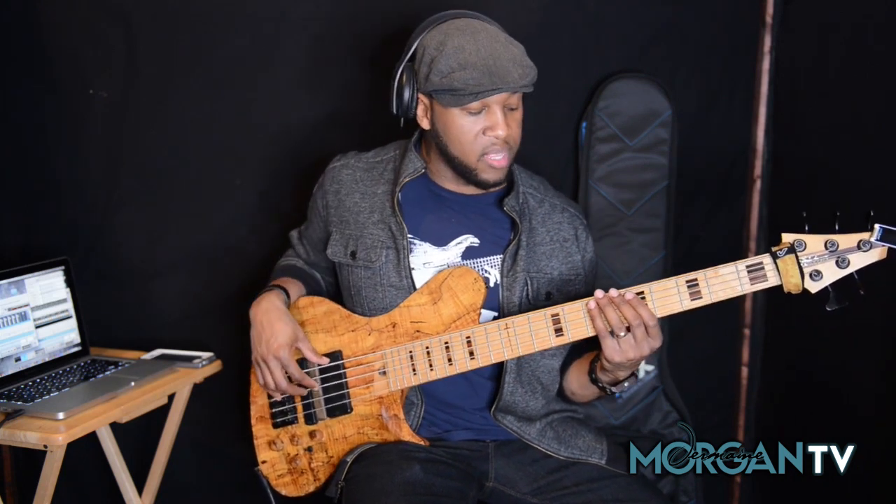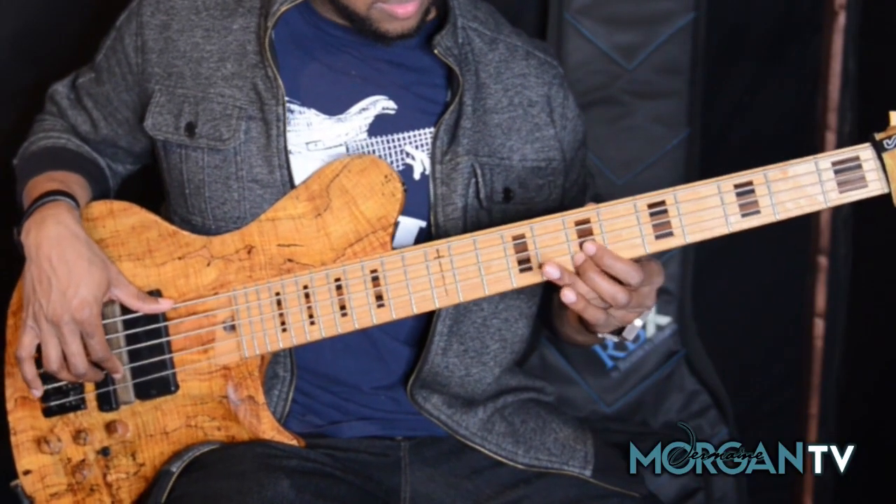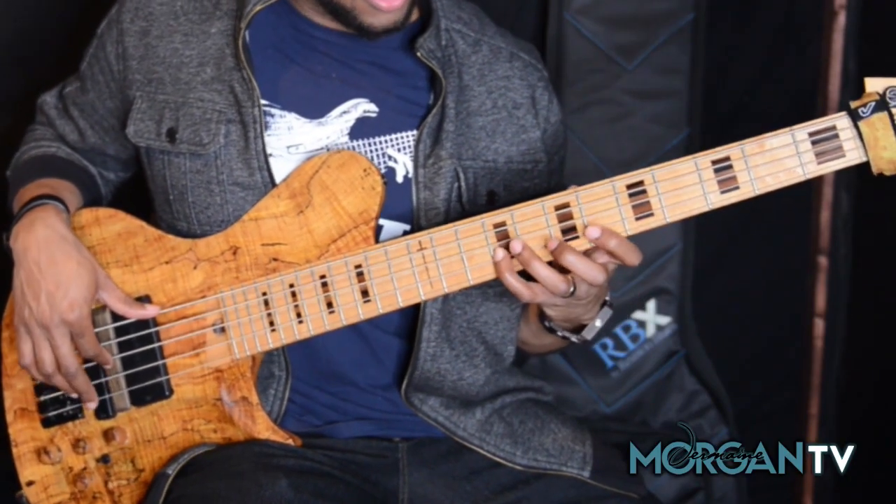From that point, we basically walk it all the way down the scale, and the only thing we do is we repeat one of the last notes again. Straight down the scale.